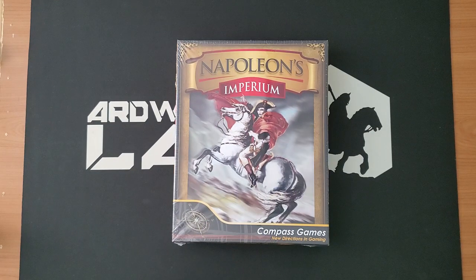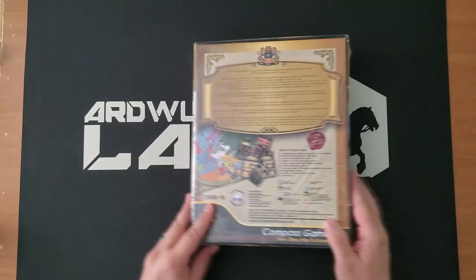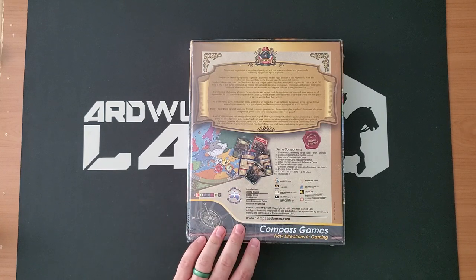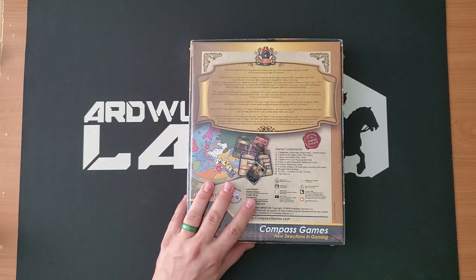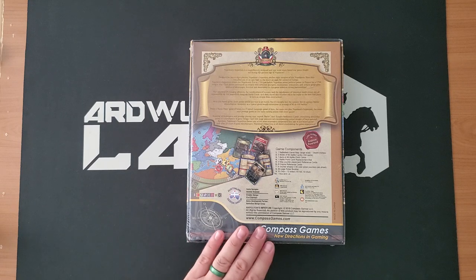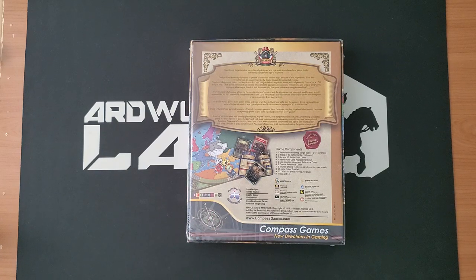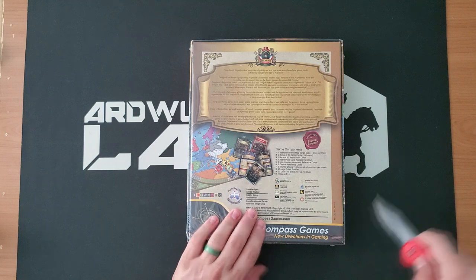Compass Games was kind enough to send me this, so thanks very much, Bill. I am super interested in having a look at this. This is in the standard Compass Games 2-inch box, and this is a multiplayer game — two or six players. I'm not sure if that means two or six players, or two to six players. I can think of a game that's basically two or six: that would be Here I Stand. You can kind of play it with three, and there's a two-player variant, but that's another example of a game where you really want either six people or two people.